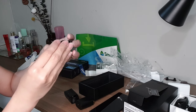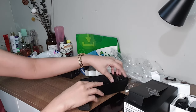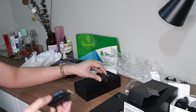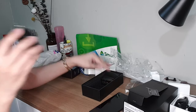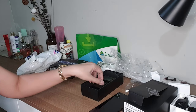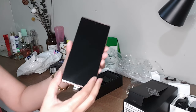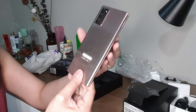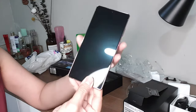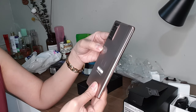I thought there was no earphone because I've seen some unboxing videos where there's no earphone included. But this one does come with an earphone. So this is the Samsung Galaxy Note 20 — that's how it looks.